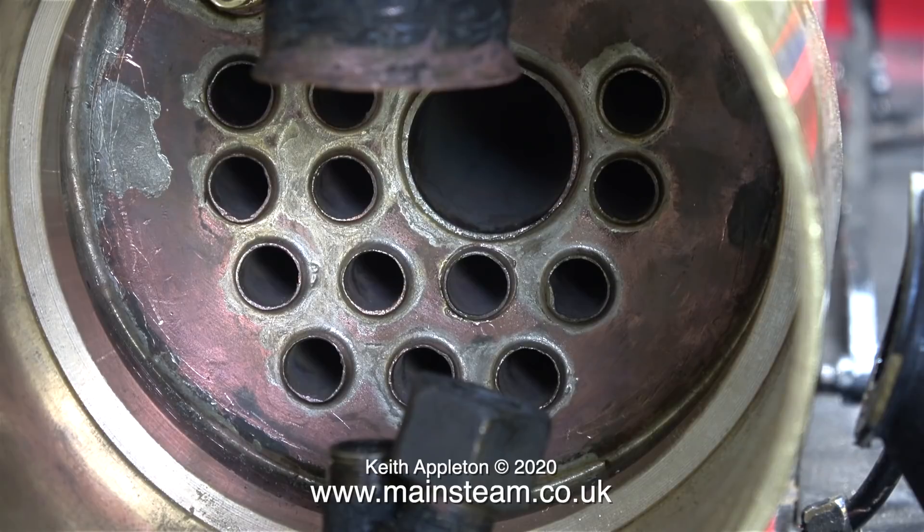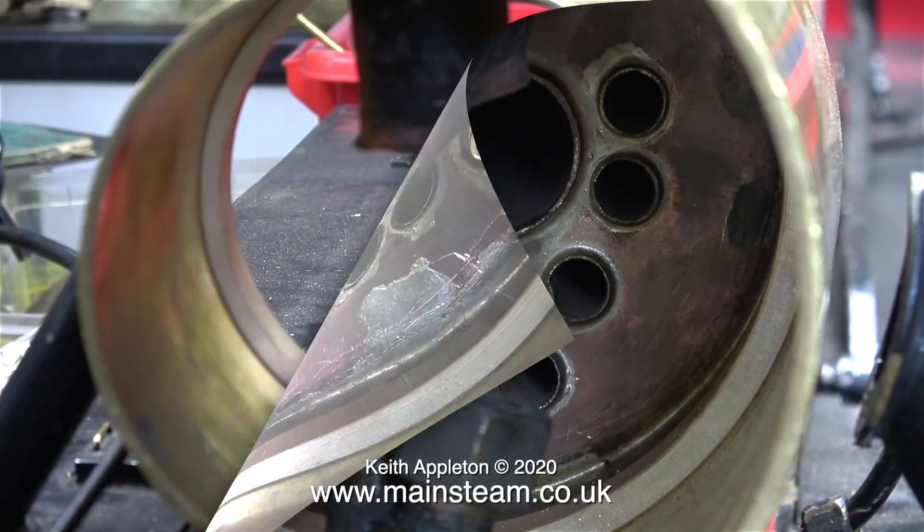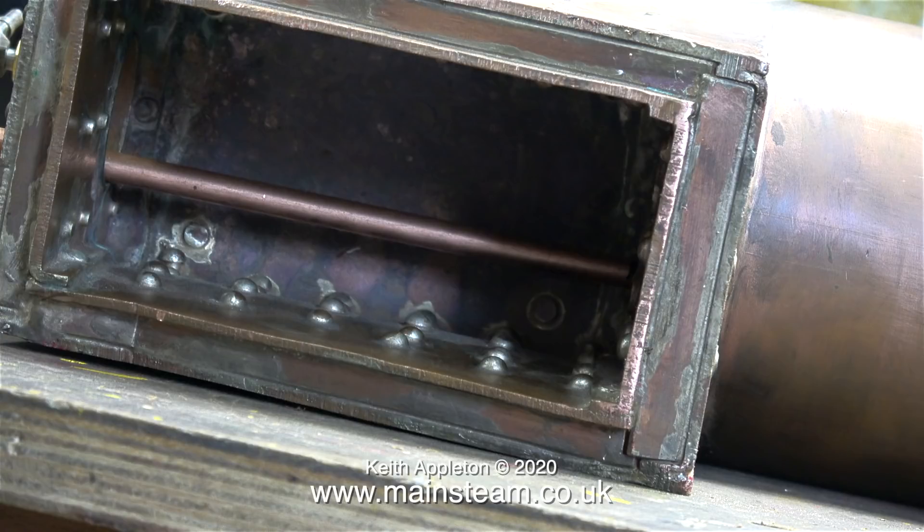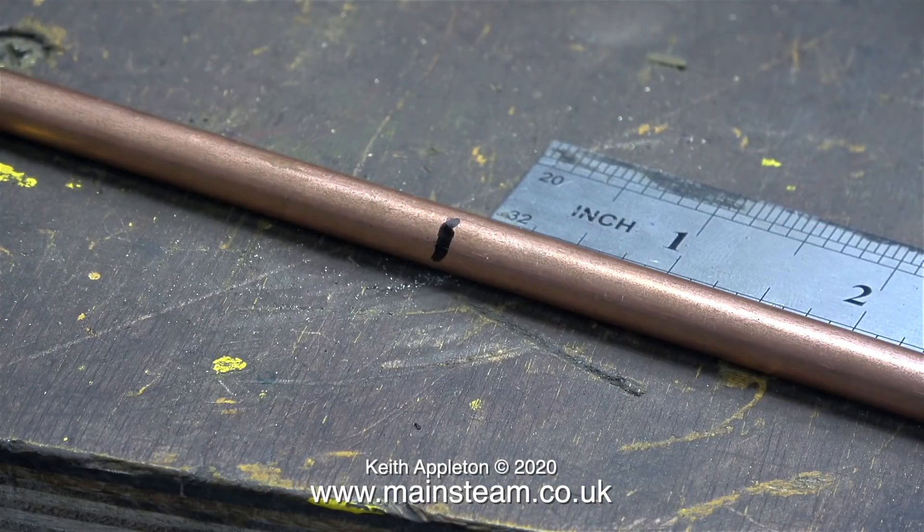It is very important to make sure that this superheater element is the correct length — I do not want it to go through into the fire. Time to remove the boiler and actually have a look in the firebox. The copper tube in its normal state is far too long; not only does it stick out into the firebox, it sticks out of the fire hole door too.